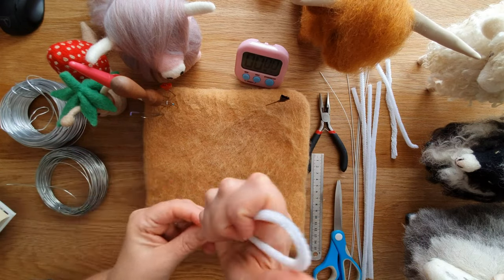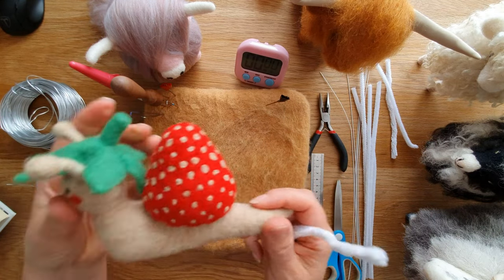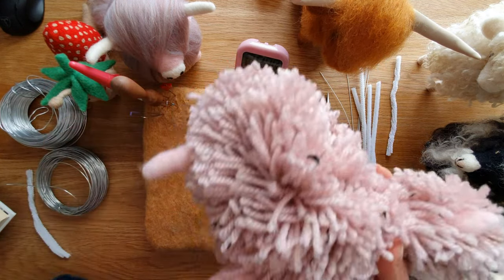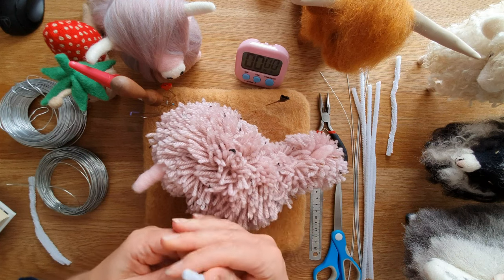Pipe cleaners are easy to buy and they're great for the wool to stick to. They're a little bit flimsy so I tend to double them over and then twist, which makes them a little bit stronger. You could use them just inside the base and wrap the body around it for a nice simple shape, or this guy's legs are done with pipe cleaners attached to his main body.